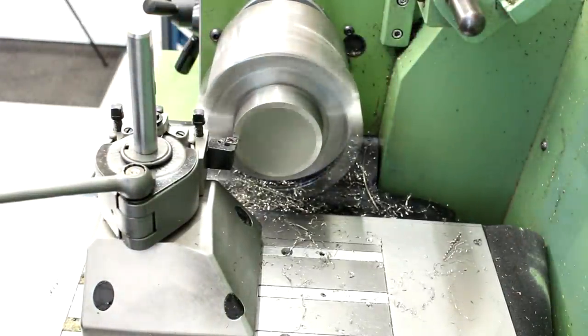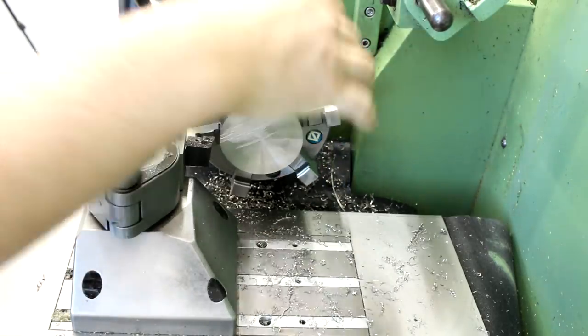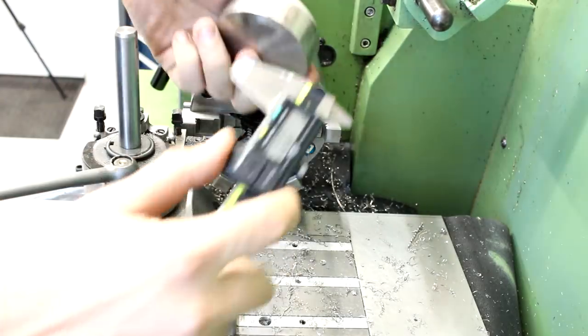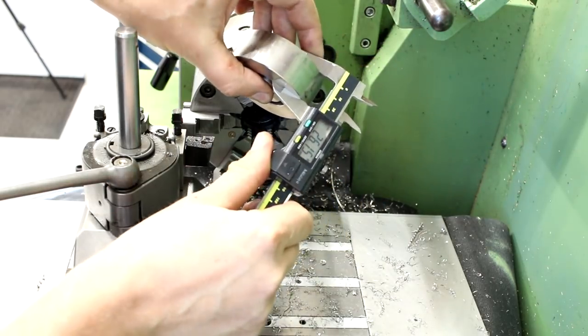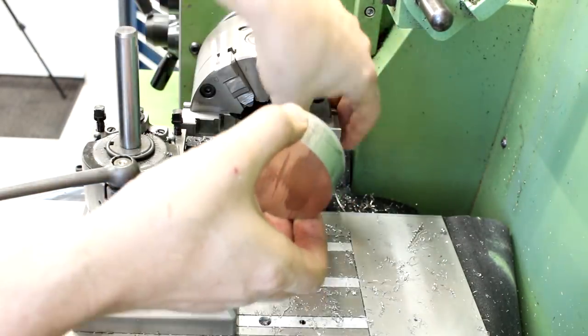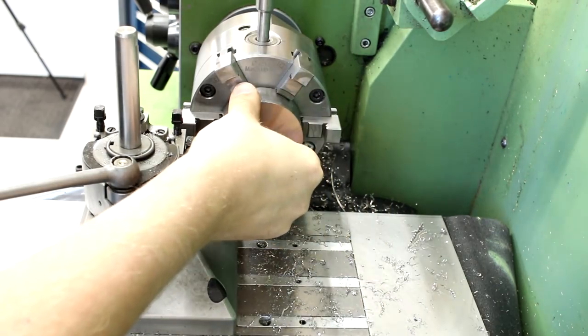Since we took a facing cut and both ends of the part are decently cleaned up, I can check the thickness now — 26.17, 26.15. So it's almost parallel, which is a good sign. It goes back in the chuck and now we can face it to final thickness.